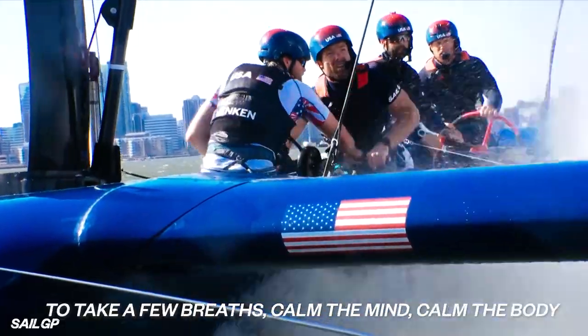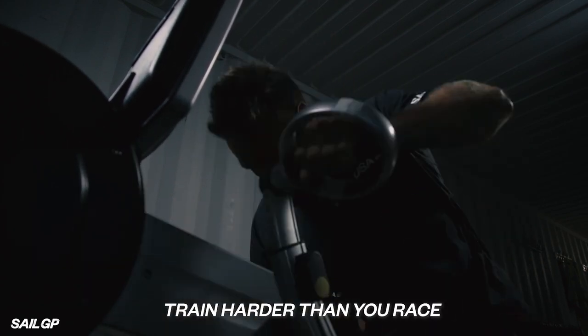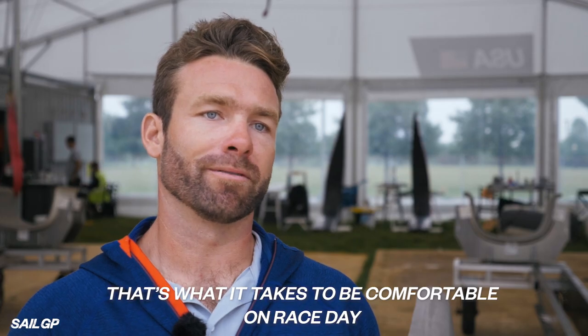And in that recovery time, that's huge — to get a few breaths, calm the mind, calm the body, and be ready for that next big burst. Train harder than you race. That's what it takes to be comfortable on race day.